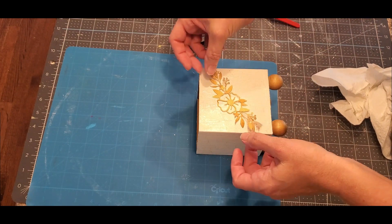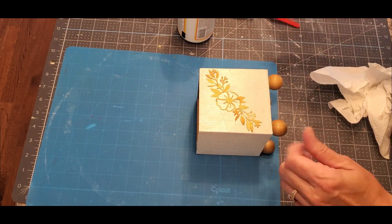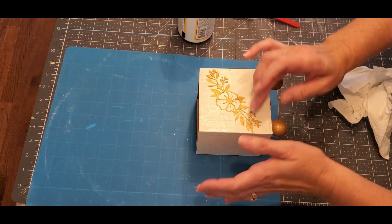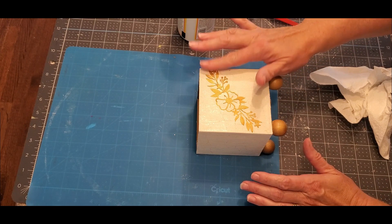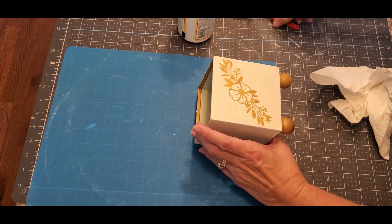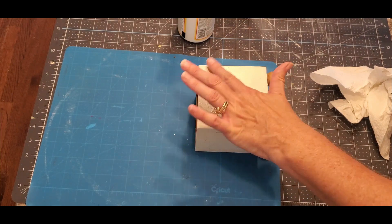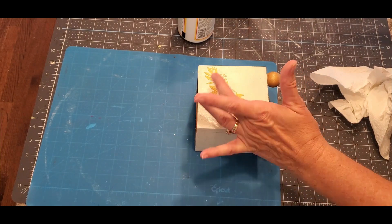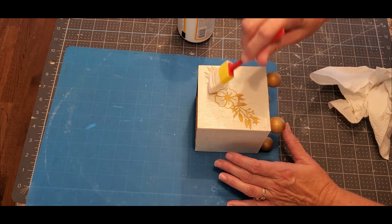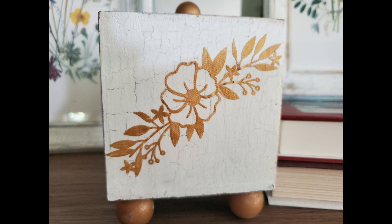I put a quick coat of Mod Podge on the box and then carefully tapped the painted piece of paper on top. I was thinking about using a stencil but wasn't sure how it would work on the crackle surface — it might bleed too much — so I tried this instead. I'll probably try a stencil on something else later. That's what it looks like when it's done.